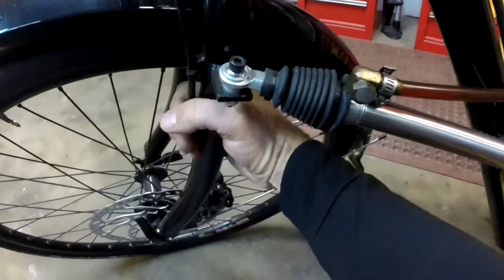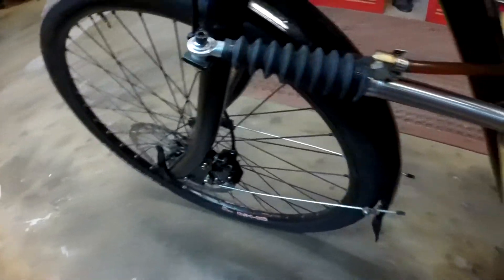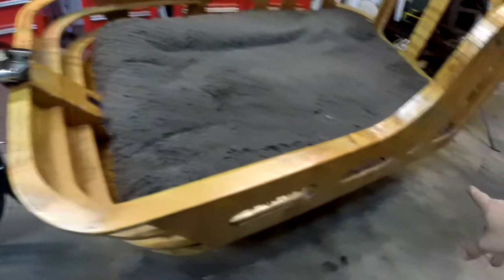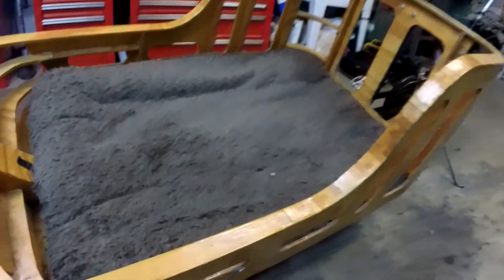So as I move this, that cylinder moves in and out. And there is another one down below here. Let's flip the bike on its side and I will show you that.